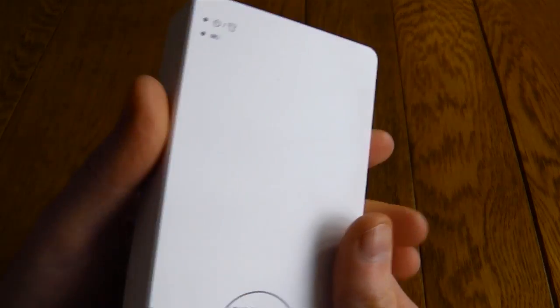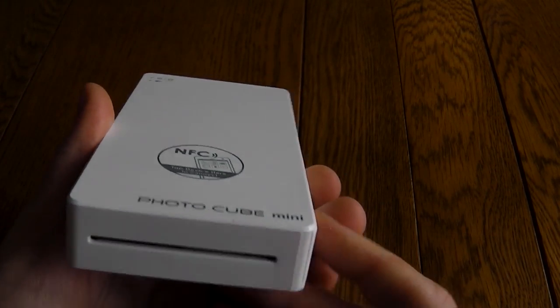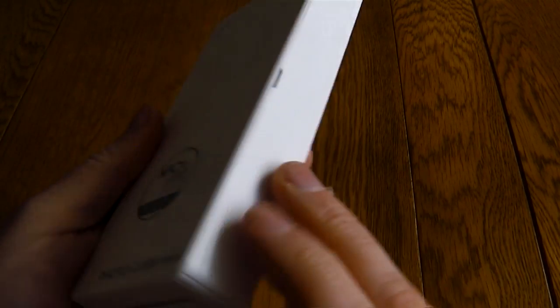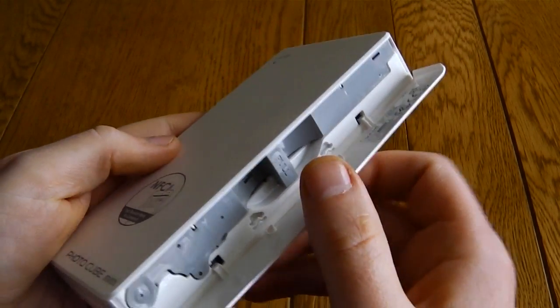On the top you've got a couple of status indicator lights. This also has an NFC tag to allow you to quickly pair it. This is where the photos actually come out — they're about a wallet size photo. To the side, this is where you enter the cartridges.